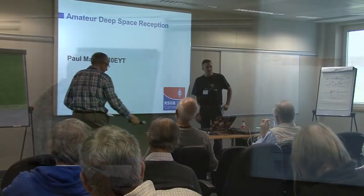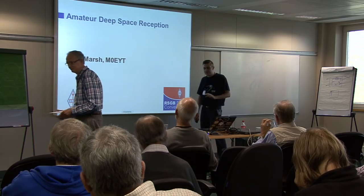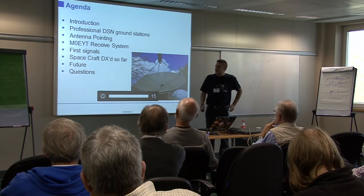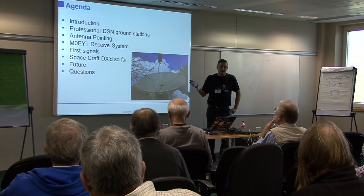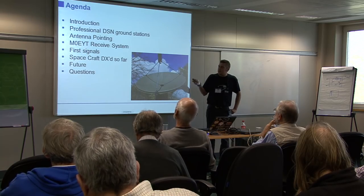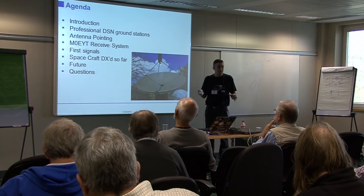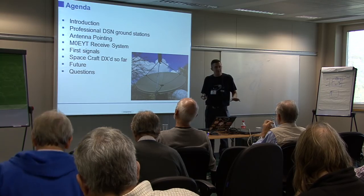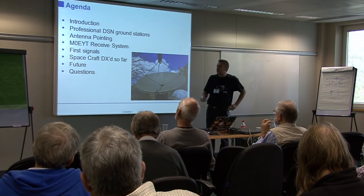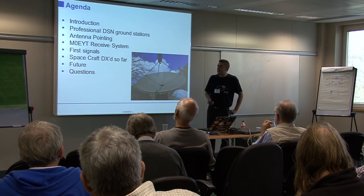Hi everyone. Apologies for my throat — nothing to do with alcohol, there is a genuine excuse. Introduction to amateur DSN: these are the areas I'll be chatting briefly about. A few slides on spacecraft that I've heard — there are a few of them, but I'm not going to bore you to death with hundreds of waterfall pictures, just a few highlights and a bit of discussion about the hardware that you need, as well as the antennas.